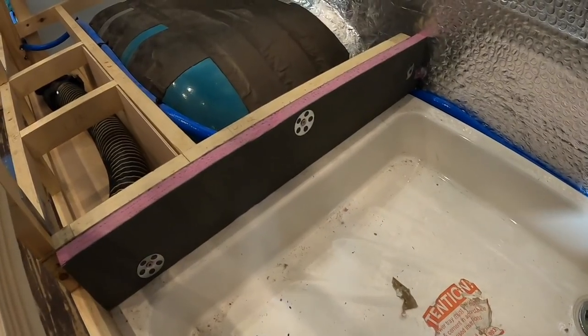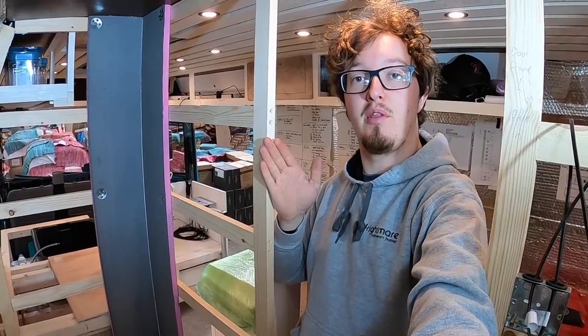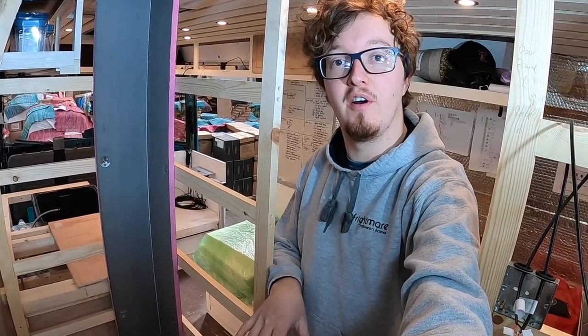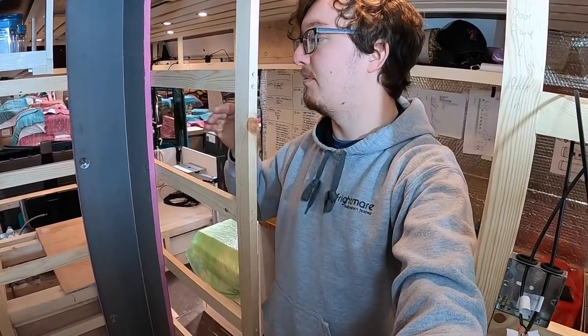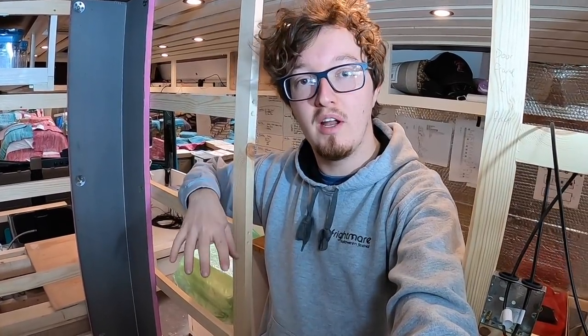Now that we have the corner piece in and the step piece fitted, the next sections go from the corner piece up to the edge where the door's going to come to. We need to put the bathroom floor back down and secure it first since this wall is going to go around it. I'm going to measure up, get it cut and ready, install the floor, and Sophie is going to insulate around the wheel arch.